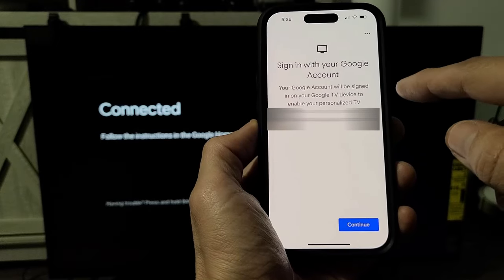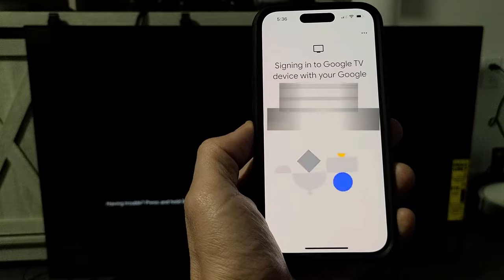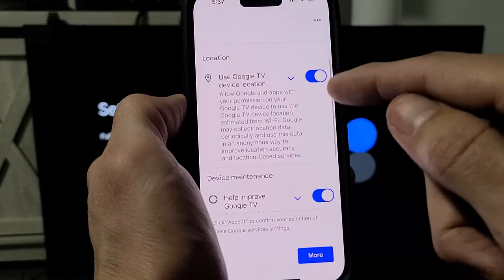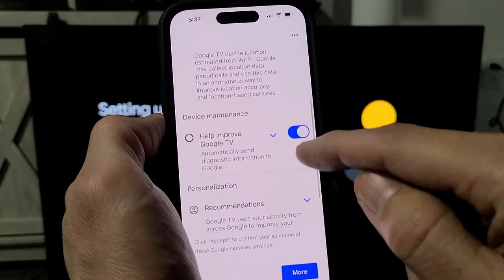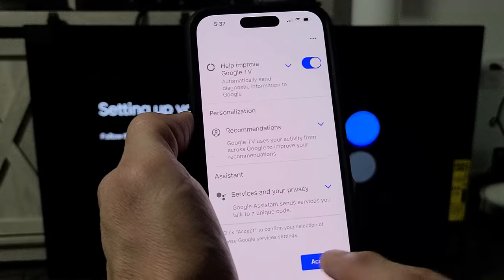It says sign into your Google account. Go ahead and read through that and tap on continue. Then there are Google services — these are optional, like using your Google TV device location and help improve Google TV. I'm fine having these toggled on, so I'm going to tap on accept.